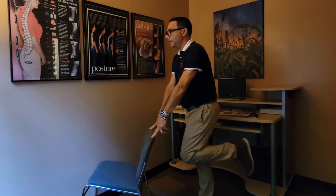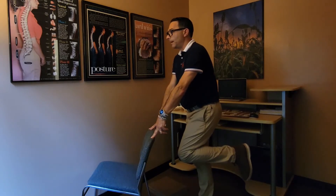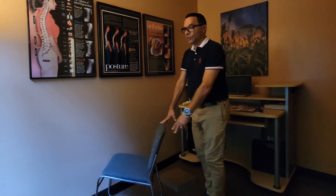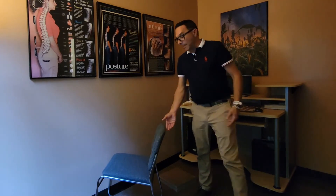Come up, come back down. You're just going to flex the knee, bring your foot towards your buttocks, come back down. You can do that on both sides because you want to create stability on both sides.